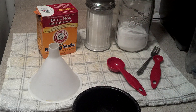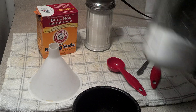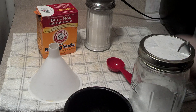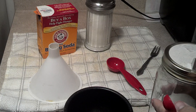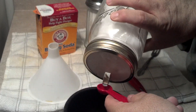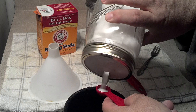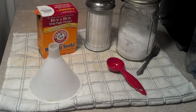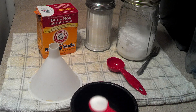You need salt, baking soda, and sugar. Basically, we're going to put in a half teaspoon of salt — this is per quart. Half teaspoon of salt.